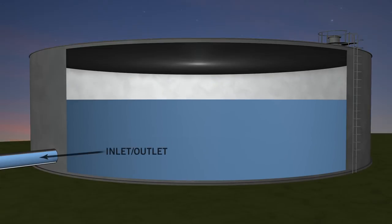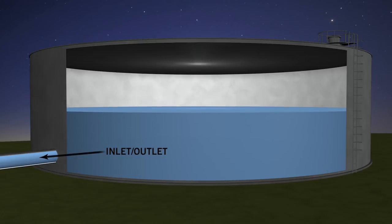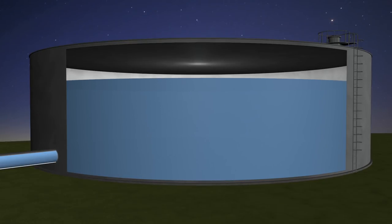Most water tanks have a common inlet and outlet. When you have a lot of turnover, the tank may be able to mix itself. But when turnover drops or temperatures climb, your tanks may become thermally stratified.